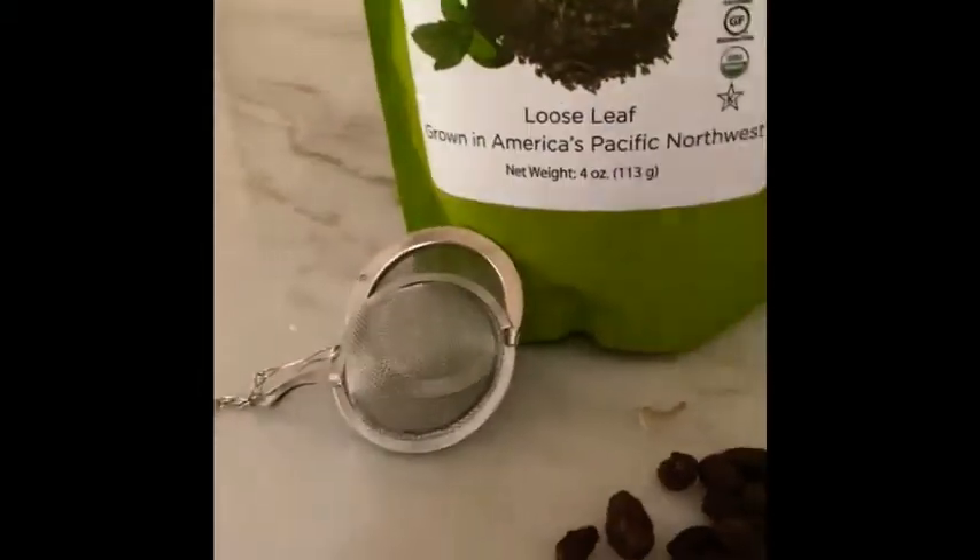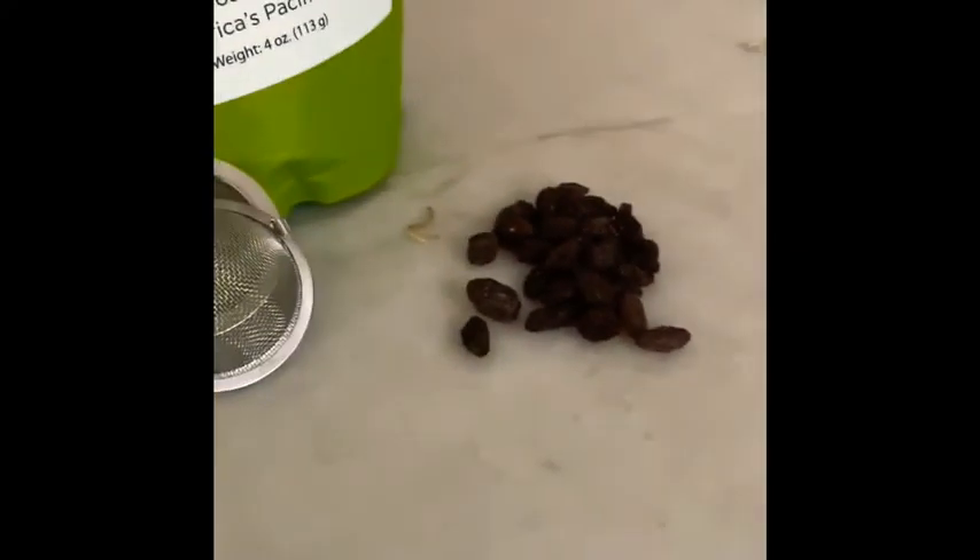I'm using peppermint, but do not use caffeinated tea. Avoid black tea and any other high caffeine teas.